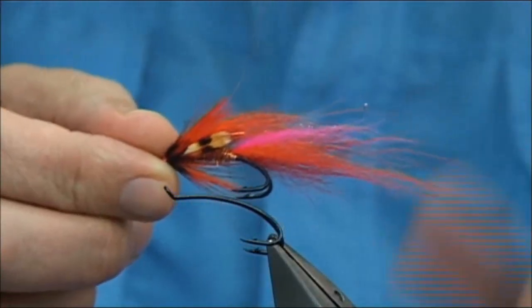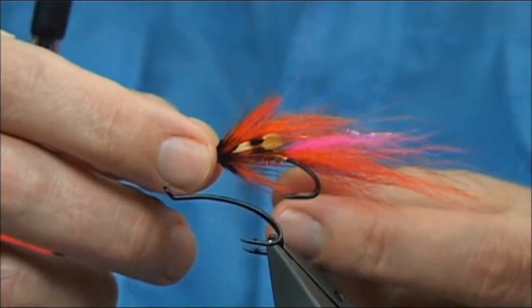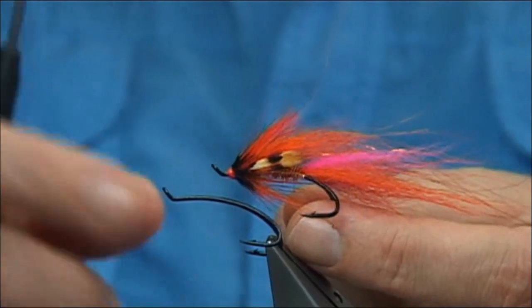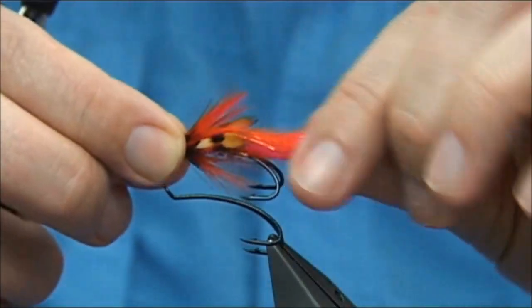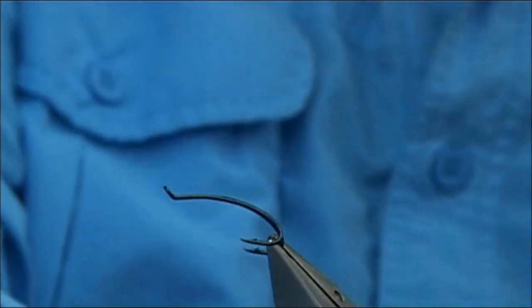Fly tier Ross MacDonald, and this is called the Calvin Shrimp. As you can see it is certainly a nice, bright and colourful fly. It's a variant of the Port Shrimp, but this fly has been doing extremely well, so I'm going to tie it.